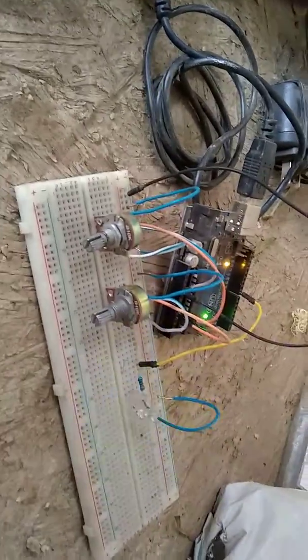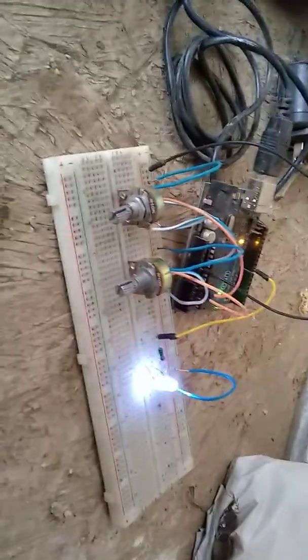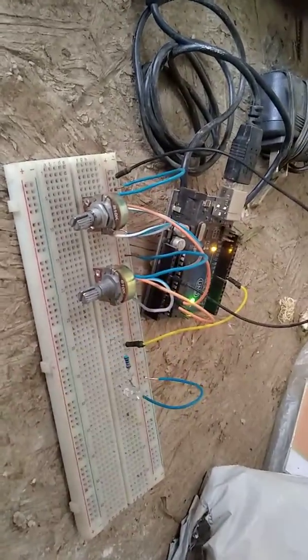These pots are on analog 0 and analog 1. This pot on the right controls how many pulses are in the pulse train.